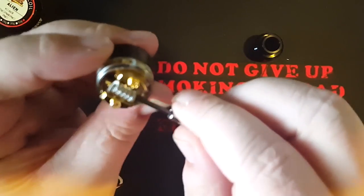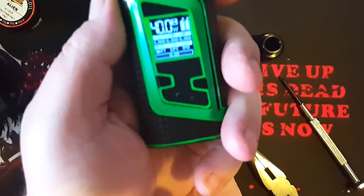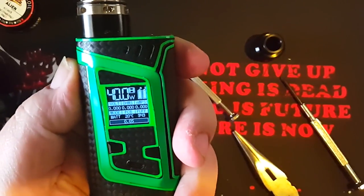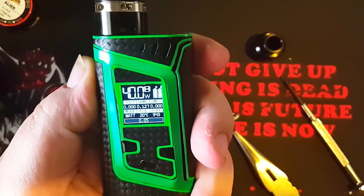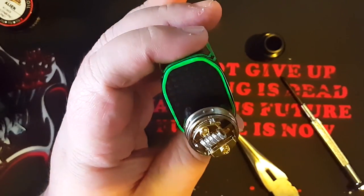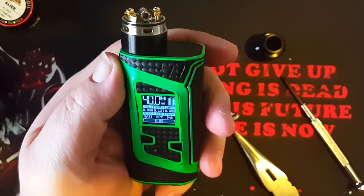Let's get this thing on a mod, get it whipped up and juiced up, and let's try it. Let's put it on top of my alien right now and see what this thing officially registers as ohms. 0.127. So that's a 0.127 ohm single alien. That would be mech only because I got low ohms when I tried to put this on the G-Priv.